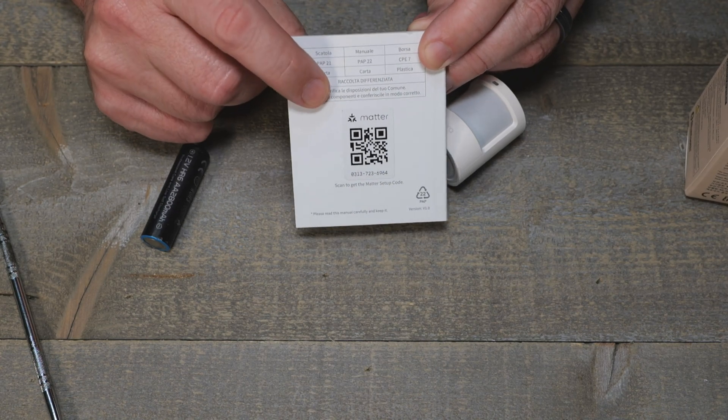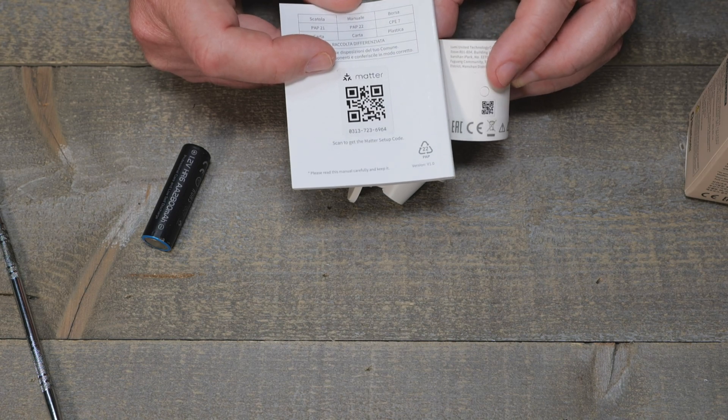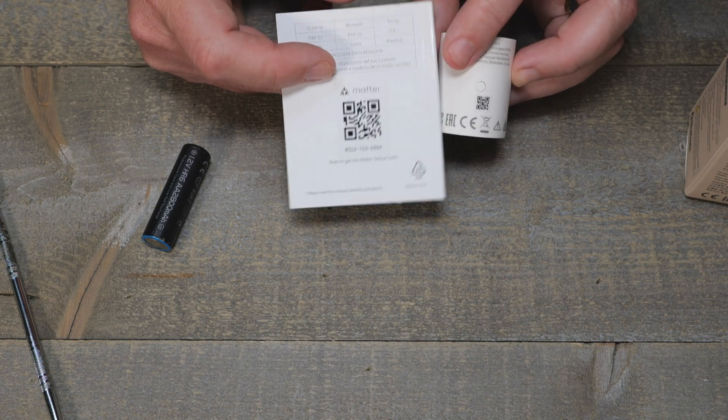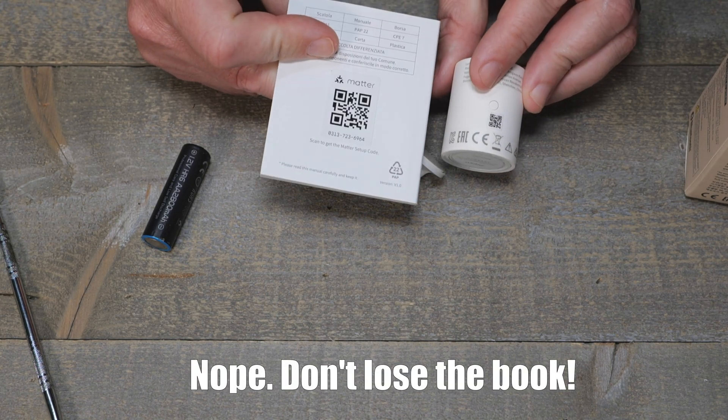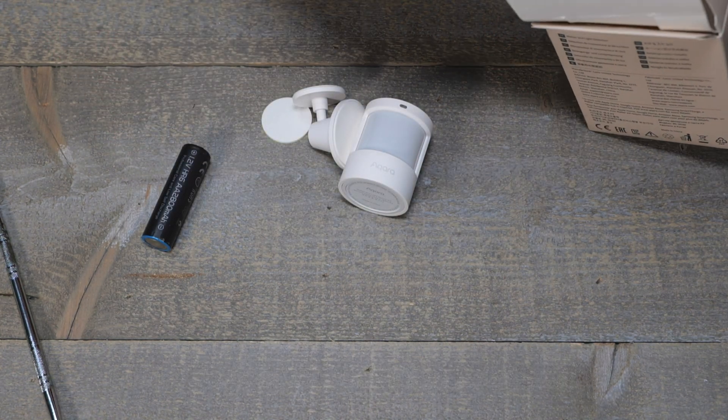It's simple. Don't lose the book — you need the Matter sticker on it, unfortunately. I'll check and see if I can pair it with the sticker on the back, because I hate holding on to a booklet for a sensor. If you've got three or four of them you're going to lose those booklets, and that really kind of sucks.